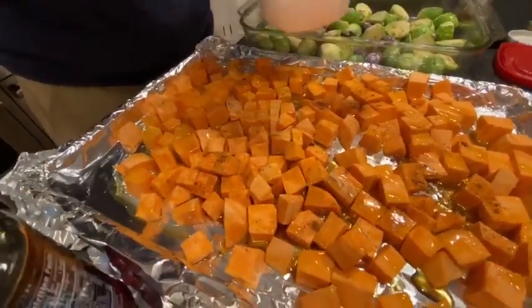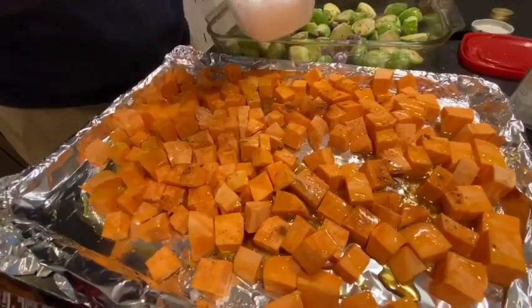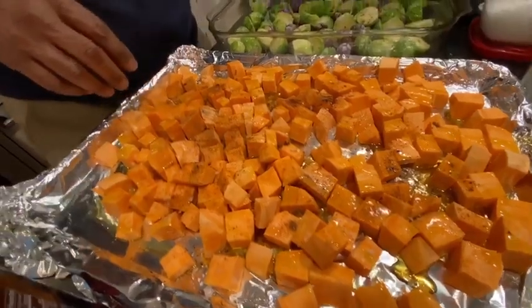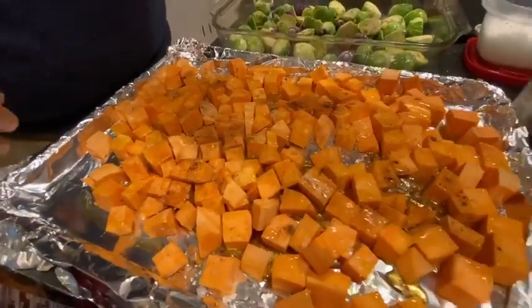Some Maldon sea salt. Out of all the kinds of potatoes — whether they're regular potatoes, fingerling potatoes, or sweet potatoes — which is your favorite? The sweet potatoes. Sweet potatoes, that's interesting.